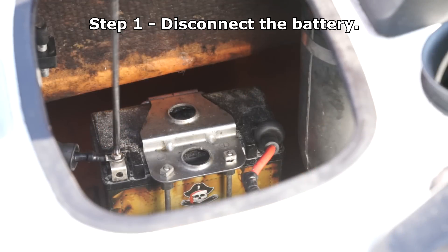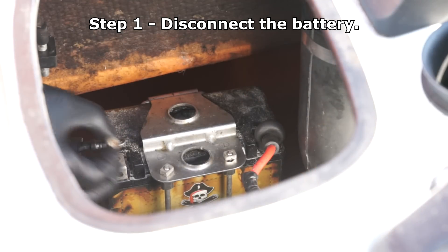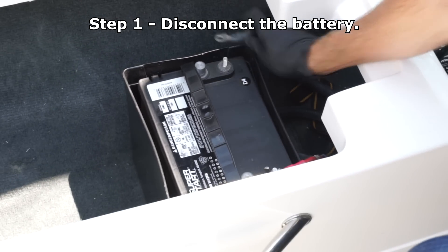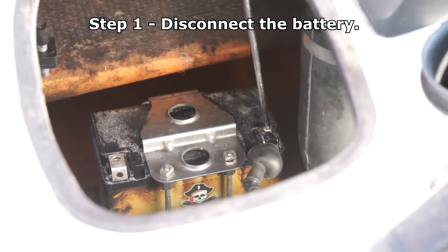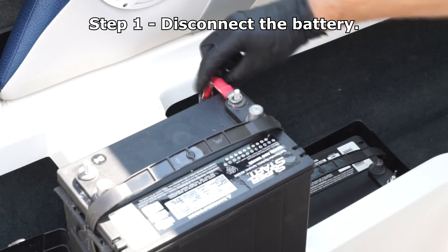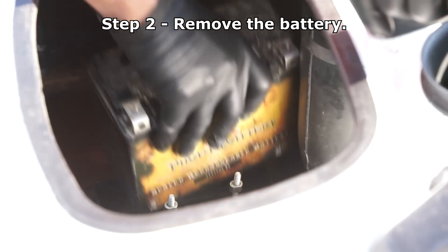The first step is to remove the battery from the application. With gloves and safety glasses on, always remove the negative cable first. Then remove the positive battery cable from the positive battery terminal, and remove the battery.